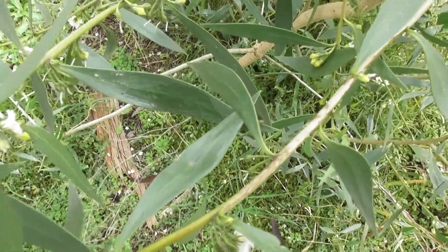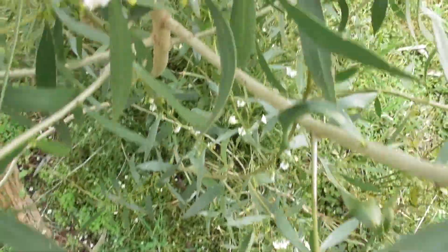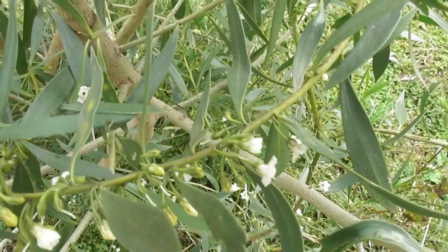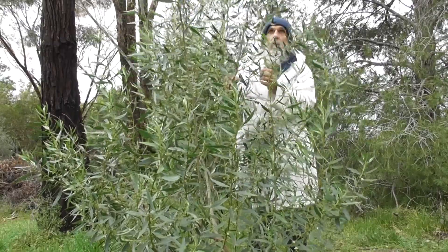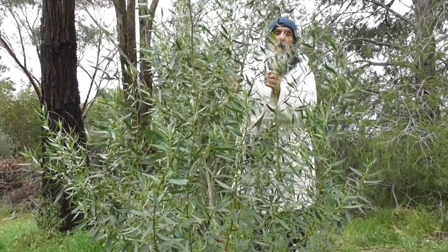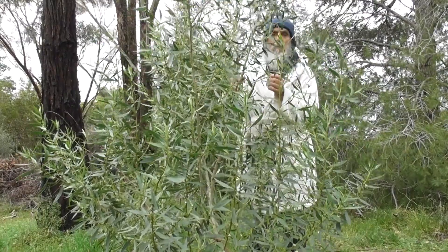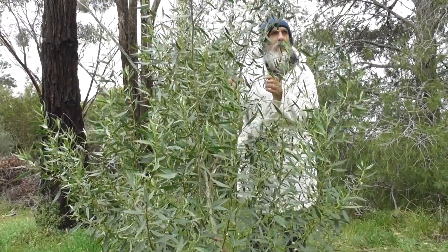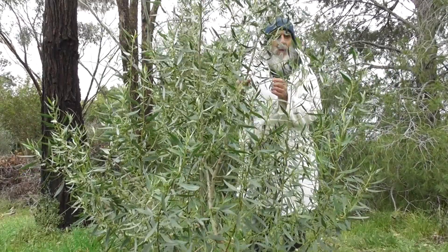This one came up just out front by itself too. It's got pretty flowers on it and obviously the birds spread the berries. So if I save that little seedling to become a tree, I can help save the planet and grow some trees. Actually I think today is International Tree Day — Tree Planting Day, something like that.